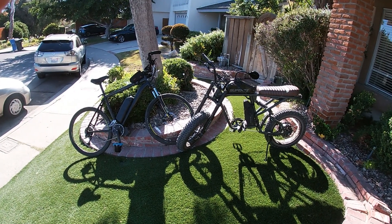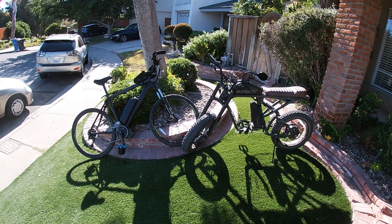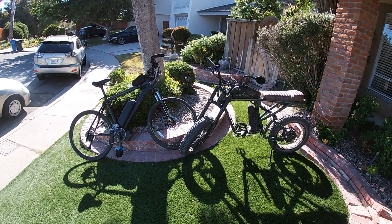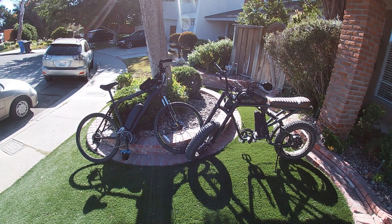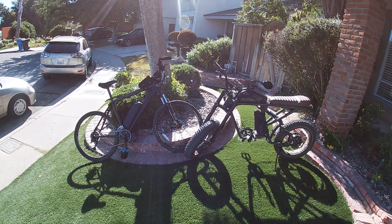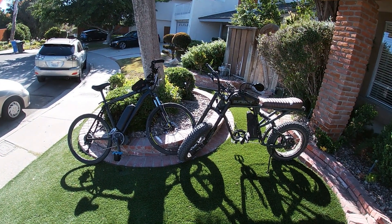In this video I'm going to compare the Super 73R rear hub motor, 1200 watts, with my mid-drive motor electric bike. It has a 750 watt mid-drive motor and I'm going to do some comparisons.